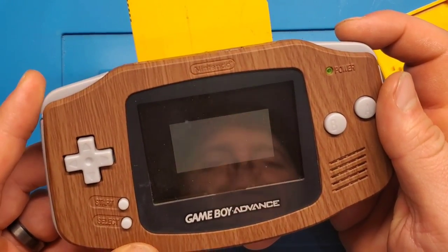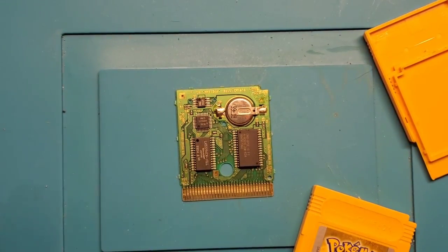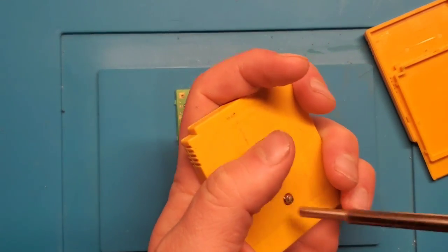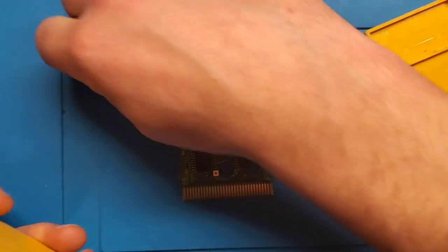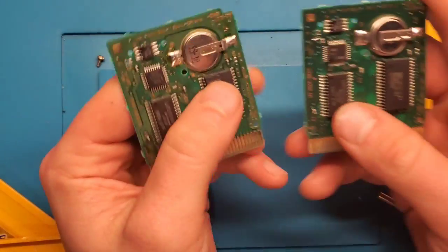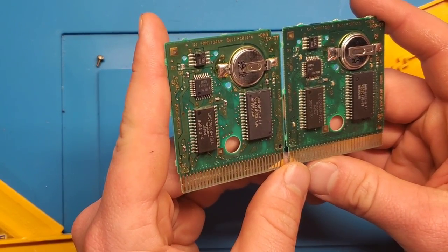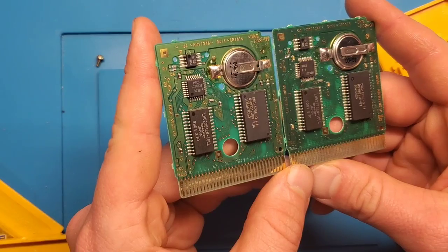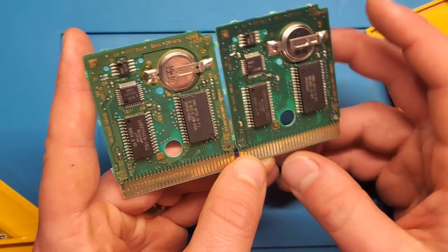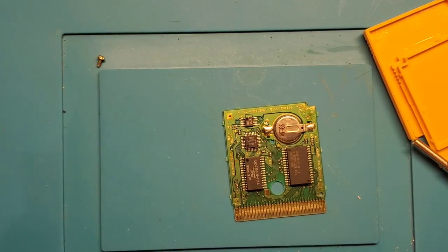We are booting into the system — this one does work. So tested working is on the right, non-working on the left. It does look like everything is populated properly — C5 has nothing on either board, so we are good there. I'm going to put this back together and put it away so I don't get them mixed up.